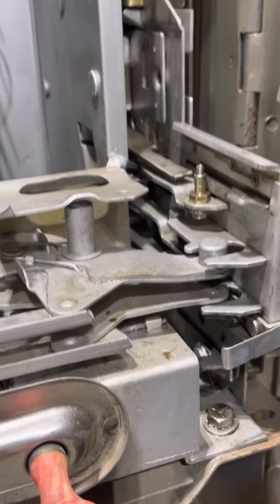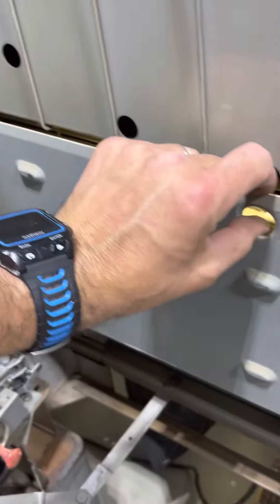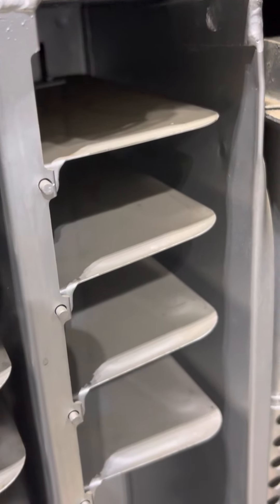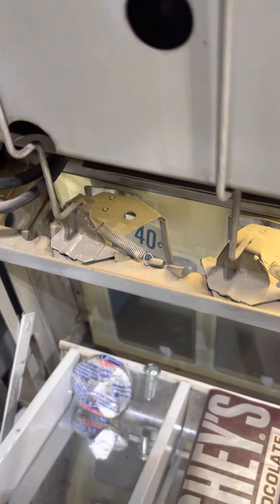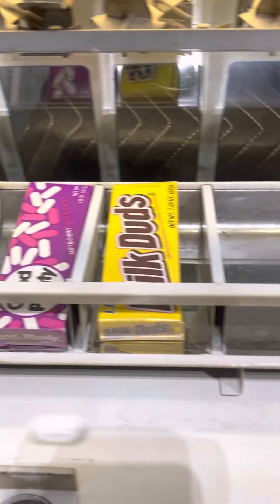Depending on what the sold-out flag says at the top, it will display the price. When you open up the compartment, the product sits here and these flags move back and forth showing the price. When all the shelves at the top still have product, this pushes the flag down, and that displays the price. You can have different prices per column based on whatever you have on the flag per column.